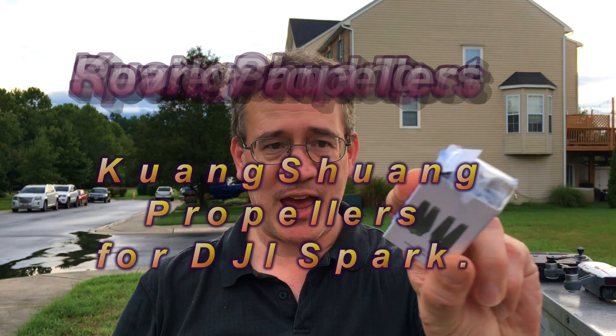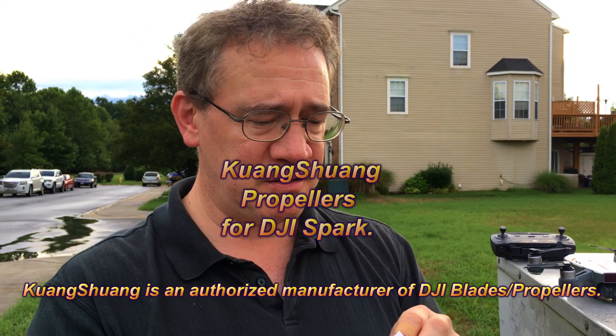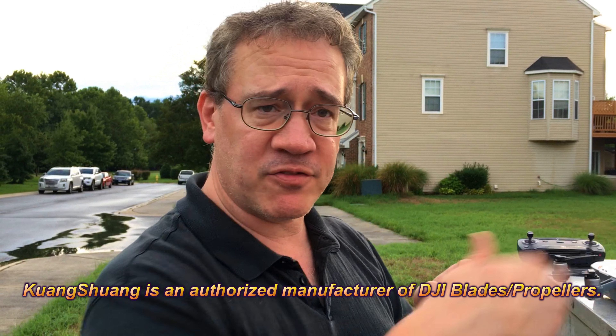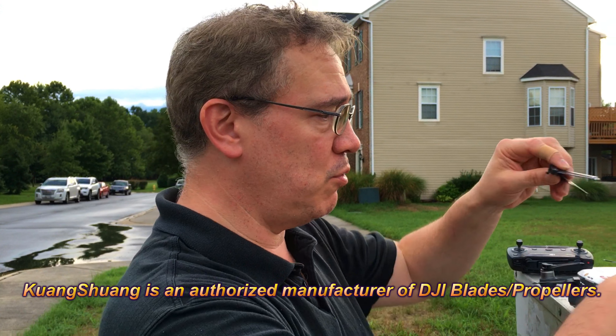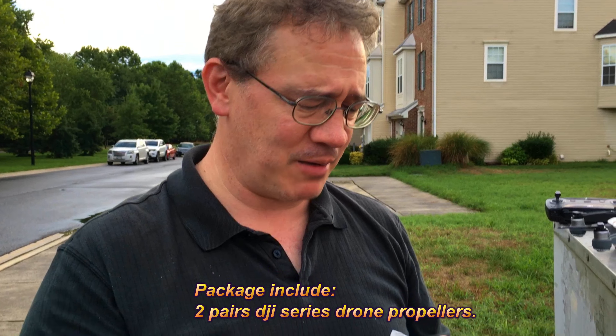Hey guys, time to show you. This is the Quang Shang for the Spark drone. We're going to go ahead and see how they do. Now these are aftermarket and you get a set of two or four altogether, brand new. I got them on Amazon.